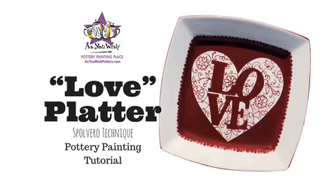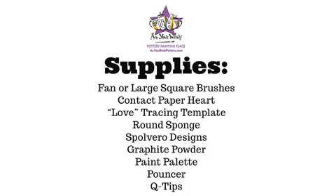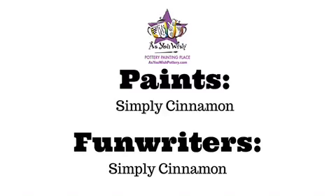Hi everyone, it's Lulu from As You Wish Pottery and today we will be painting this lovely platter using our Spolvero technique. As always, here's our supply list. Feel free to pause this section and take notes as we will begin shortly. Let's get started.